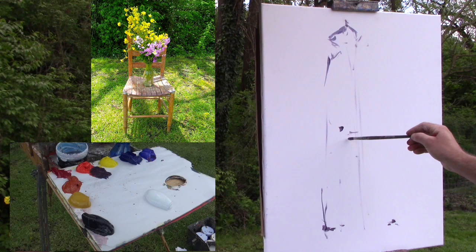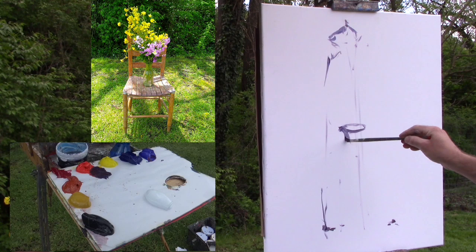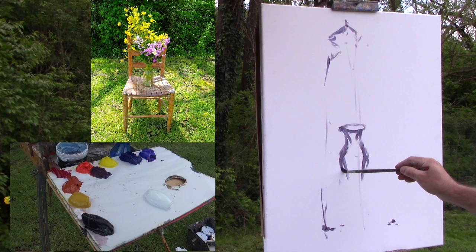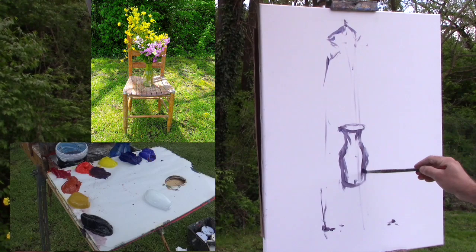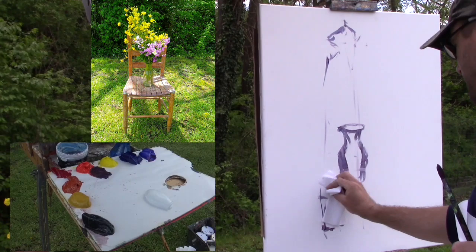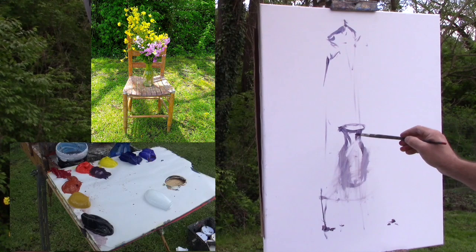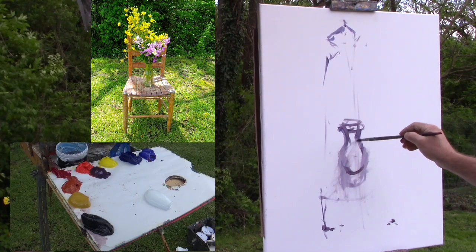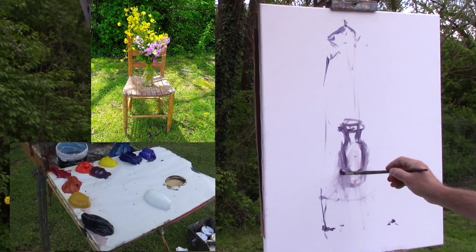So I want to go ahead and draw that vase in right here to get an idea of where it needs to be so that everything relates. Now I have to be careful — I almost came down too far, I might wipe that back out. This is really important to get right, because if we don't, all of our drawing will be off. I really want the bottom of the vase to be about right here — bring that up just a little bit. Make this vase nice and small, because if we get it too big, we're not going to be able to fit everything in.